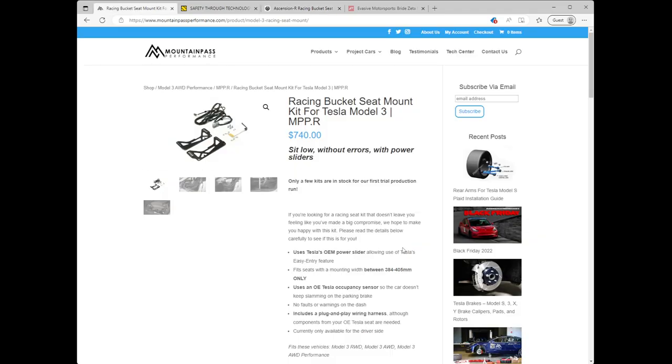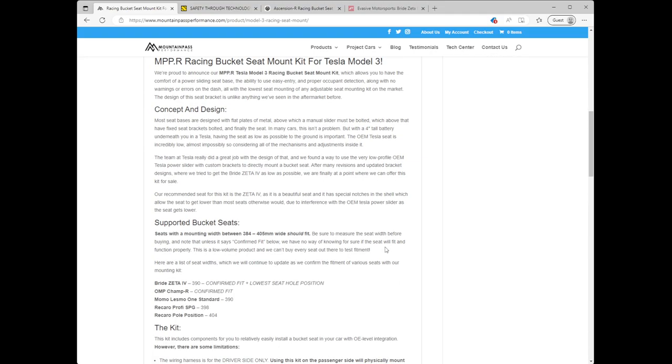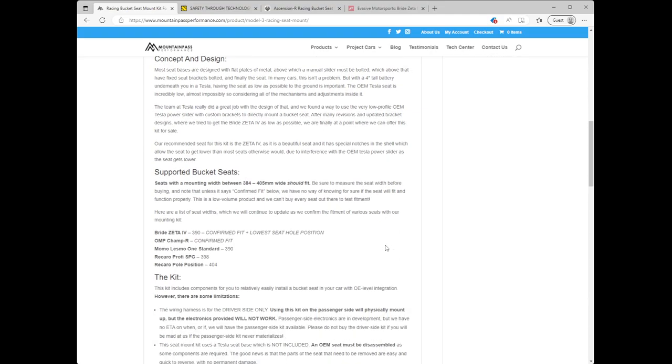It looks like what Mountain Pass has done is figure out how to put a set of mounts together where you can bolt in a number of aftermarket bucket seats, as long as they're within a range of 384 to 405 millimeters wide. You also need a couple of parts that don't come with the kit — they come from an OEM seat, so you'll need to either disassemble your OEM seat to get those pieces or acquire another seat aftermarket.